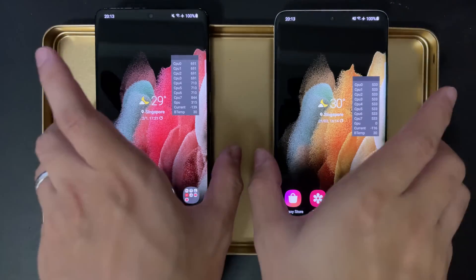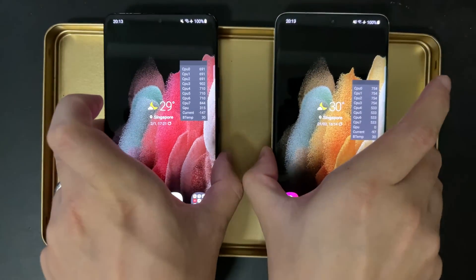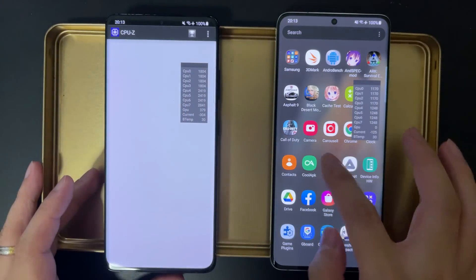Hey guys, what's up? Welcome back to another Golden Reviewer comparison test. Today we have the Samsung S20 Ultra, both the Snapdragon 888 version on the left and the Exynos 2100 version on the right.